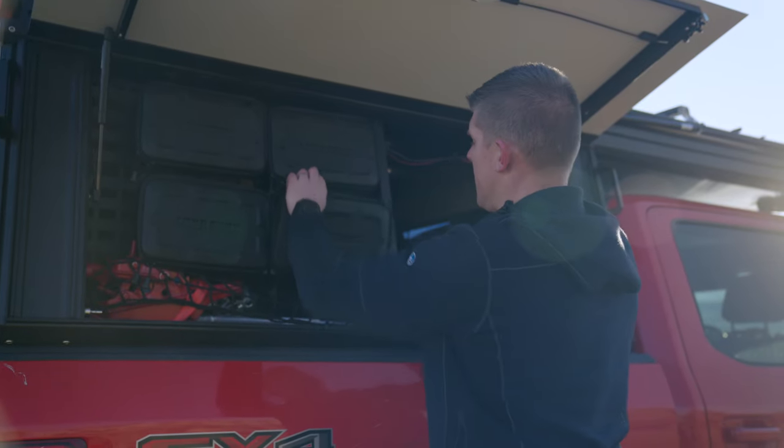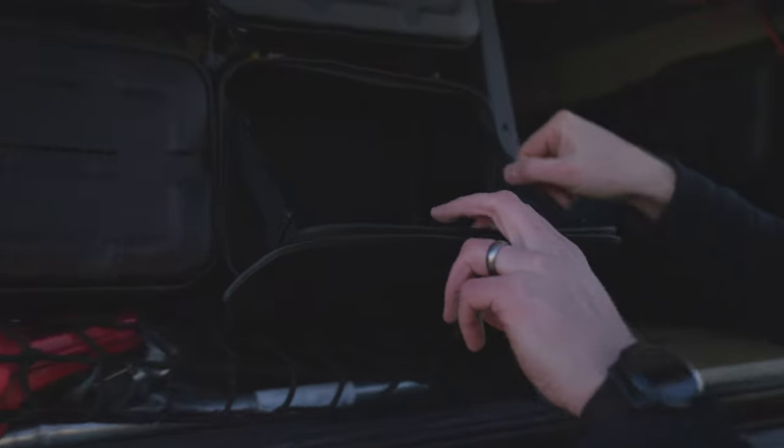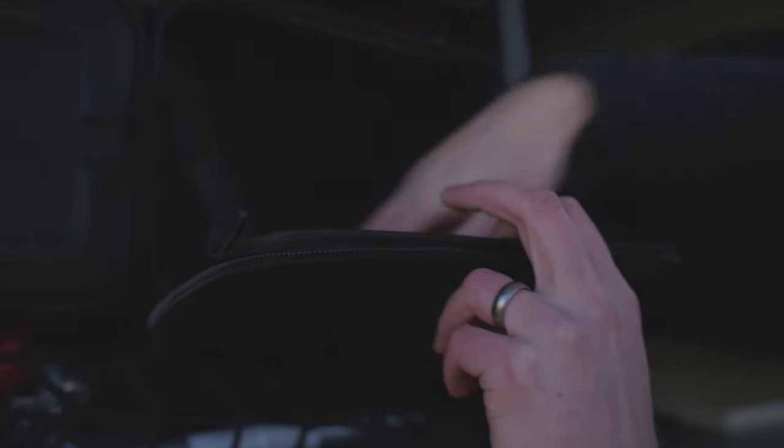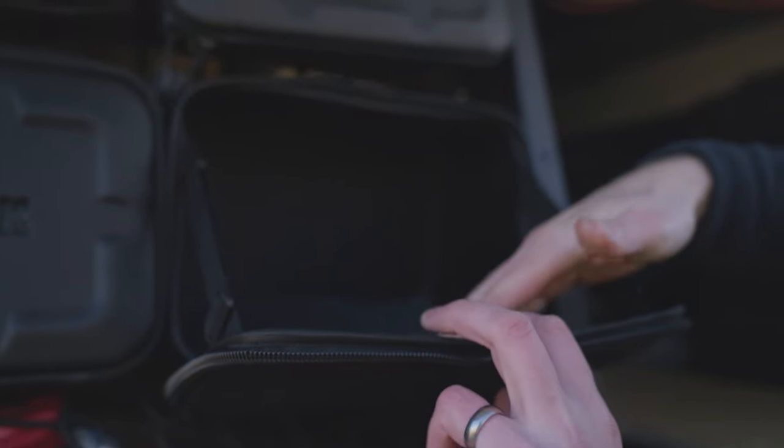These have pretty beefy zippers on them. Come up here and check out the inside. We have these straps here to keep gear from falling out, and then you also have this mesh bungee system for smaller items.